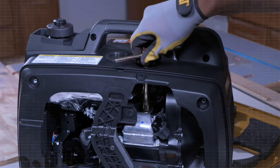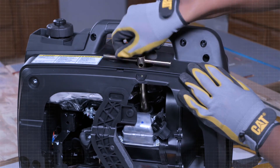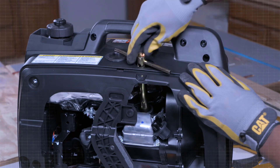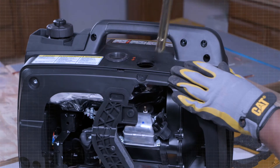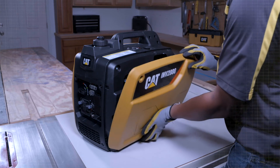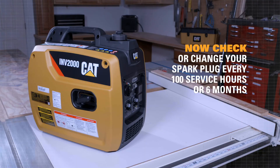Install the spark plug and tighten to 9 plus or minus 2 pound feet, or 12.5 plus or minus 2 newton meters. Do not over tighten as this may damage the engine. Reattach the spark plug boot, spark plug cover, and outer side panel. Check or change the spark plug every 100 service hours or 6 months.